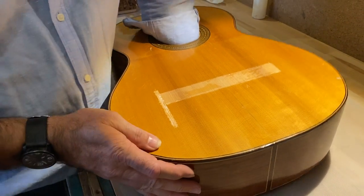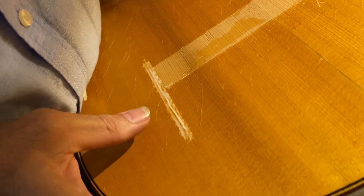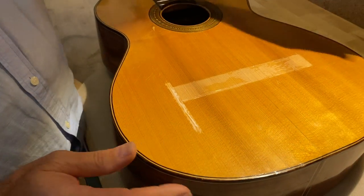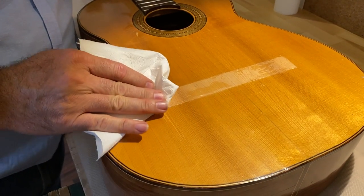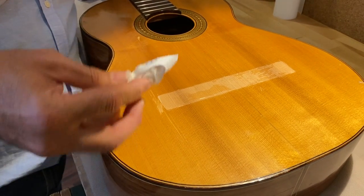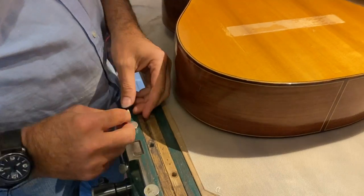Now I'm going to remove all this tape, get my hand inside, and bring everything level. I'm not using my fingers too much on top of the glue because I don't want to get any dirt in it. I'll get a little bit of paper to remove the excess glue — this has come together very nicely and it's level, so now we're going to fit the cleat.